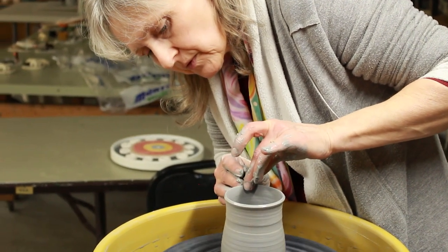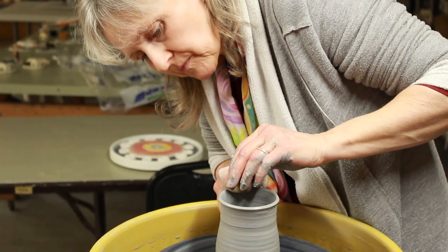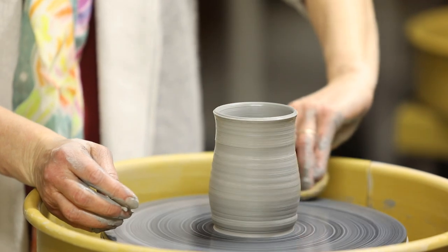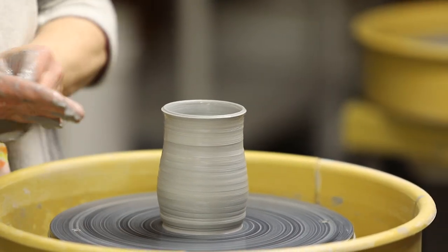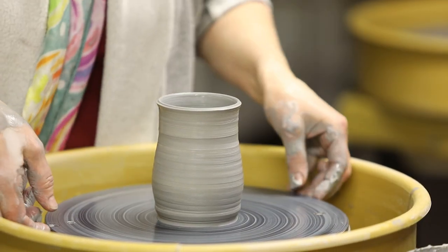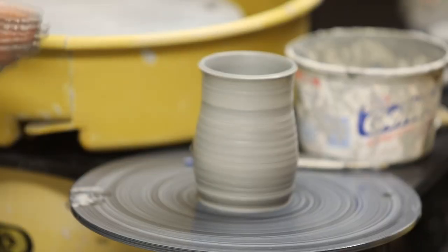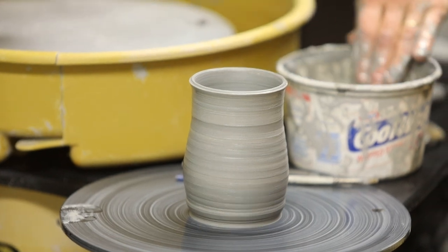There we go. That's a nice shape. So then I would let this firm up, and then pull a handle.